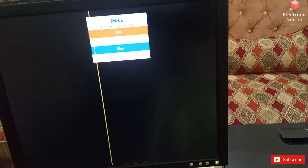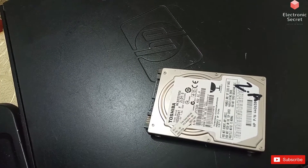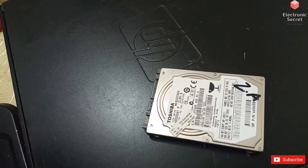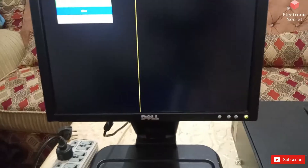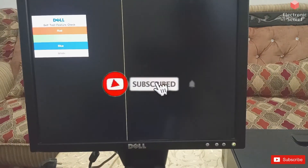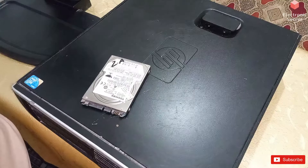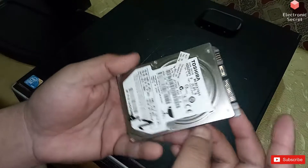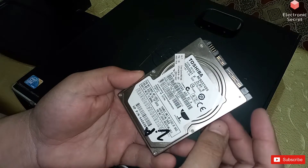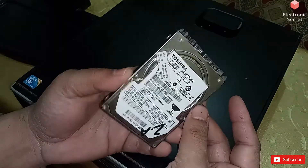Hi guys, welcome to my channel Electronic Secret. Today I will show you how to connect a laptop hard disk drive into the desktop. Watch my video till the end to see how I do this. Subscribe to my channel if you have not subscribed yet. This is the Toshiba hard disk drive, and it is salvaged from a broken laptop which was not in use, so I decided to use it in my desktop PC.